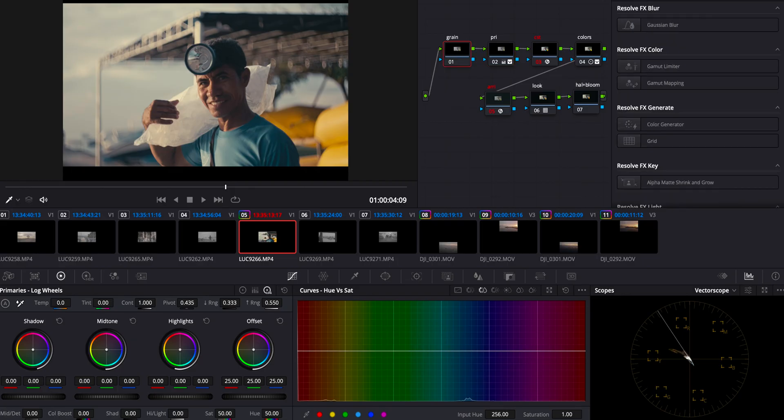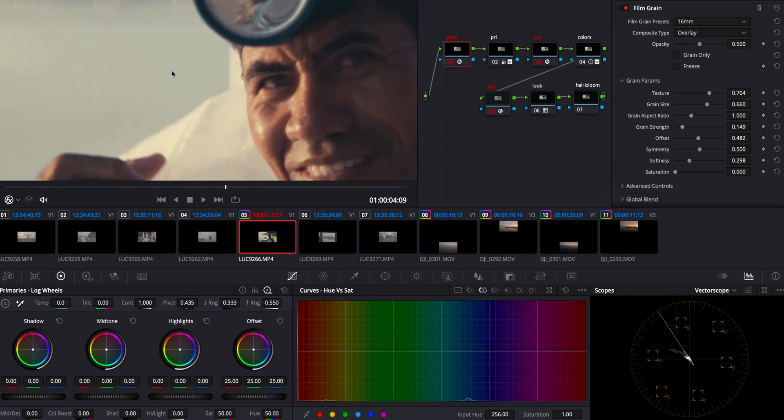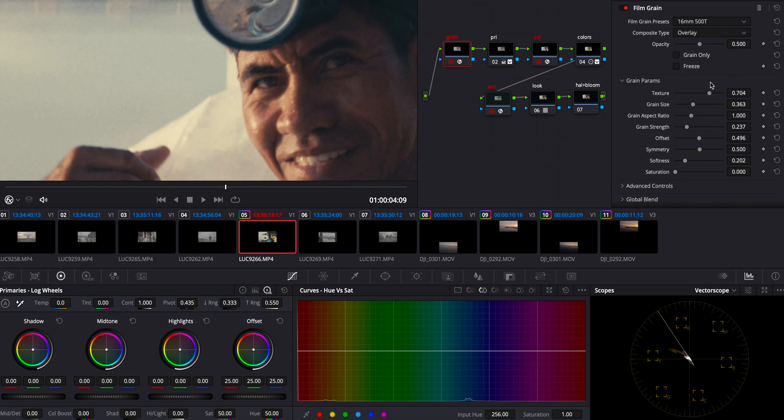It's missing the texture, the glow, the halation — the most important part of a retro film look. So let's go back into the Grain node. Look into effects, type in 'grain,' and drop it onto your node. I personally really like the 16 millimeter 500T grain — the texture is nice, it's not extreme, it's just one of my favorites. I apply it and change the opacity to around 0.5. You can use more or less grain depending on your preference.